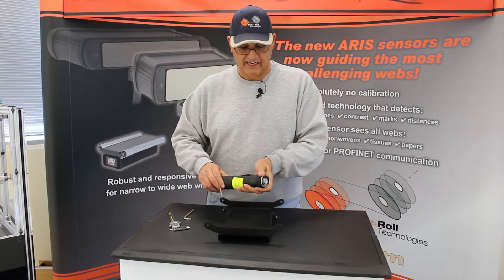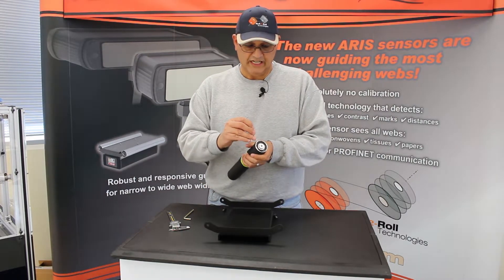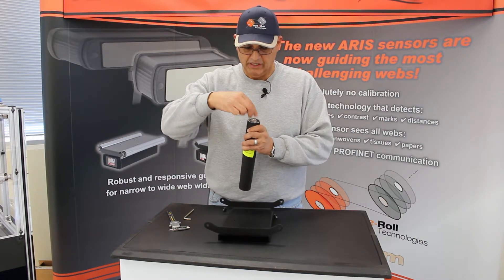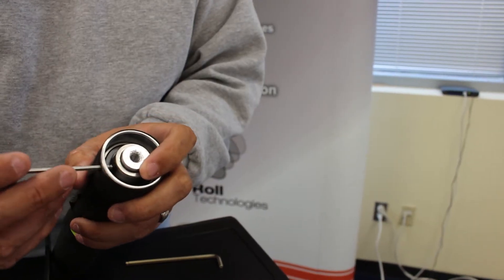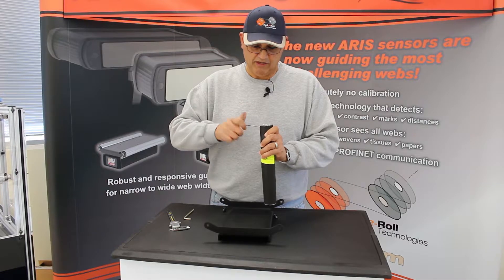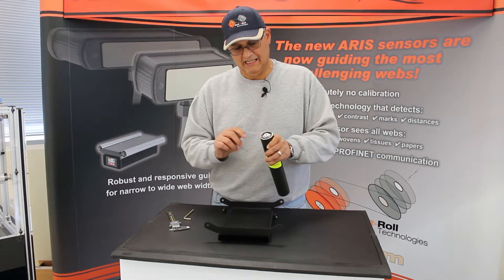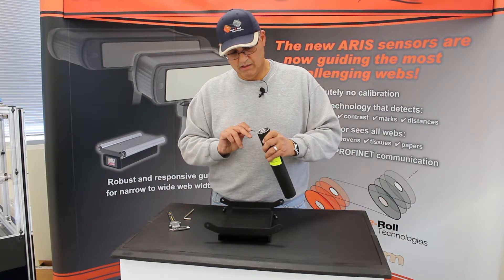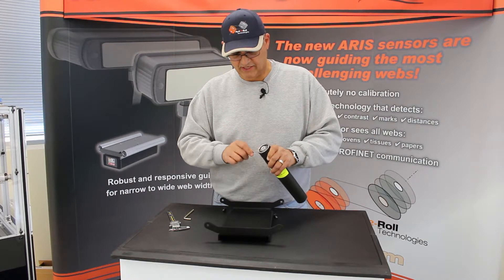The roller face will have a little cutout in it, which gives access to the set screws. Align the set screw to the cutout and just tighten it. For this, you will need a 1-1/8 inch Allen wrench. Once you have it set and tightened, you can proceed to install the roller onto the roller plate.